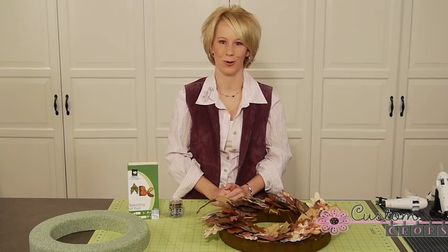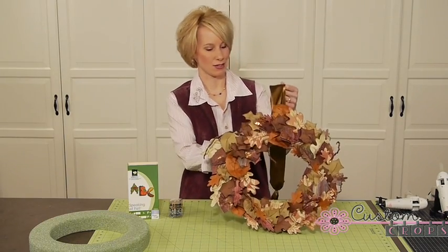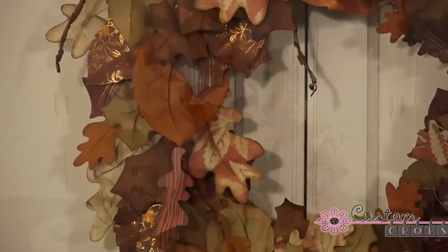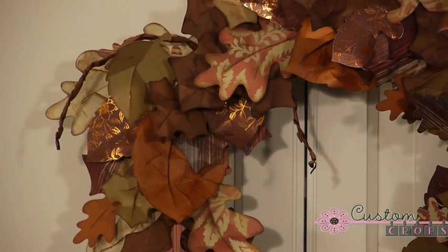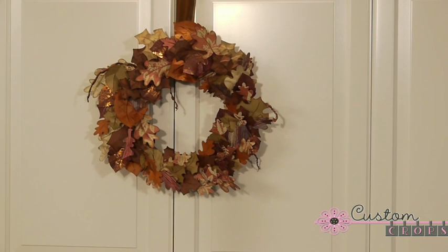Hi everyone, it's Natalie at Custom Crops and I have a great fall project for you today. We have created, using our Cricut, this beautiful fall decoration wreath and all the leaves that are on this wreath were cut from SCI paper, the Moravia Collection.